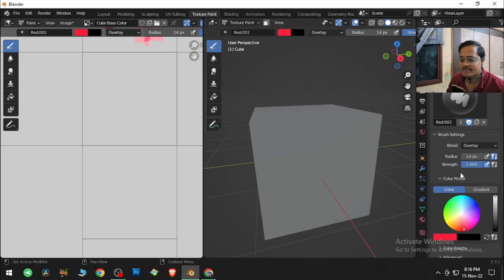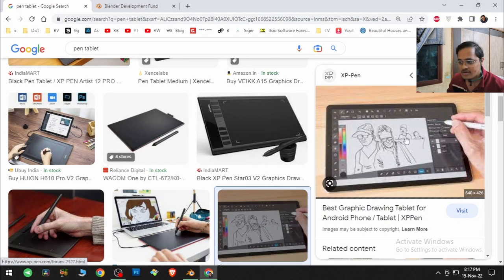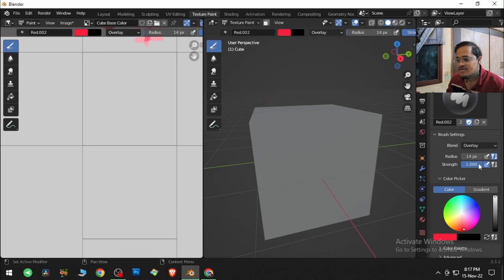Here is the stylus pressure setting. For those who don't know, there are devices called pen tablets — with the help of a pen you draw on the tablet and it's visually painted in the software. If you tick this, it applies pen pressure: clicking and dragging affects the brush size, and the strength of the brush changes based on how lightly or hard you press — pressing harder makes the color more intense.